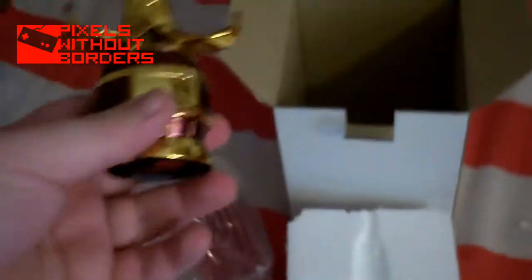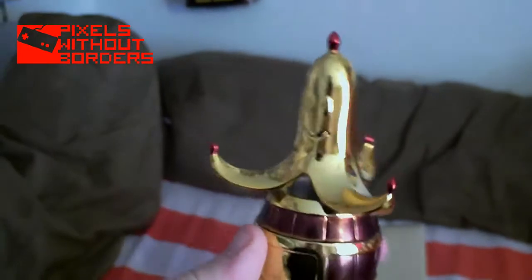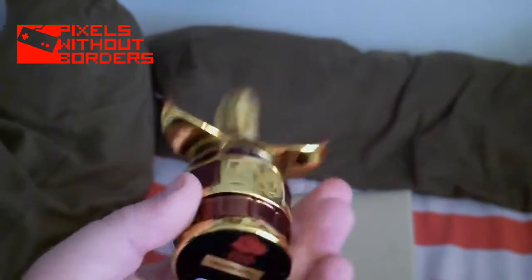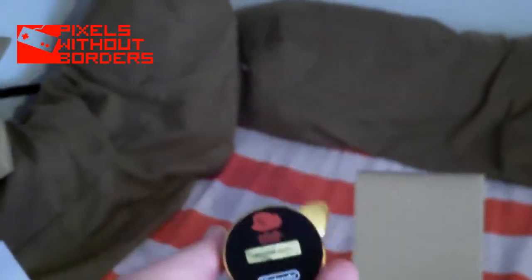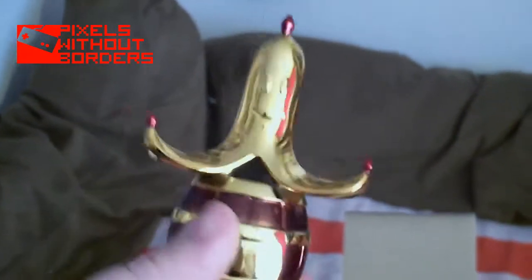It actually has quite a bit of weight in it. My dog is patiently waiting to get back on the bed. Look at that — that is amazing. It's got quite a lot of weight to it, which I wasn't expecting. I thought it was going to be kind of cheap. It's not plastic, but you know Nintendo — I should have expected that because they do really good quality products.